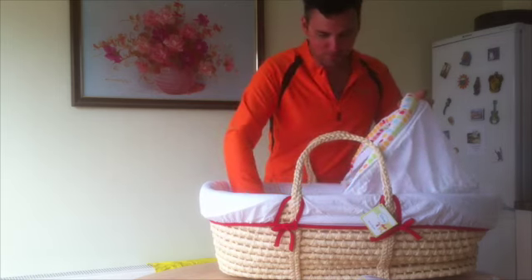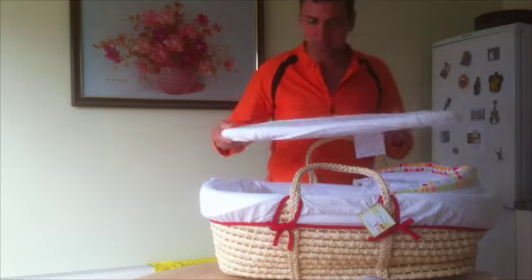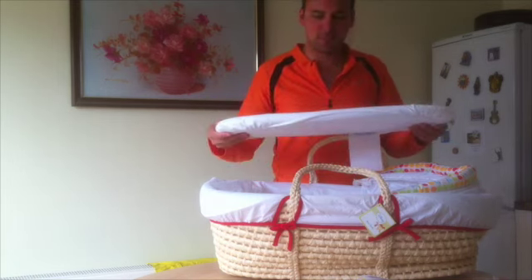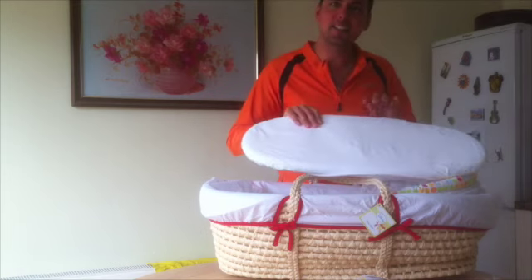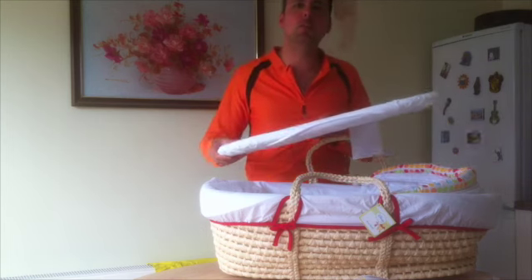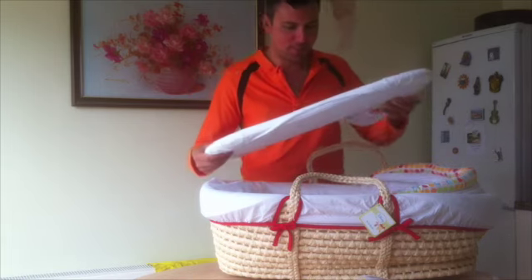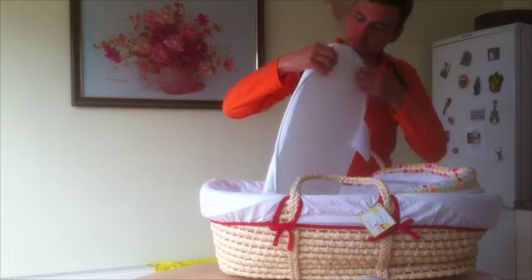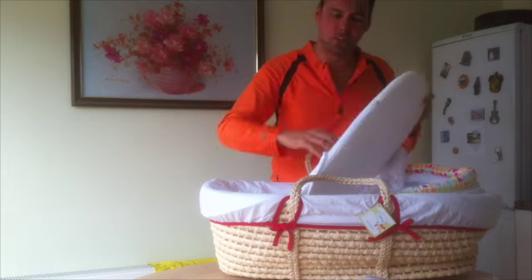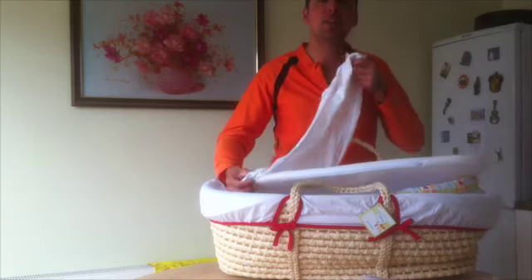You also have this, which is essential — a soft mattress that is quite springy. It has an ability to absorb impact in case you drop your Moses basket. And also, quite important, is this fitted sheet, which fits snugly around the mattress.